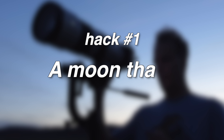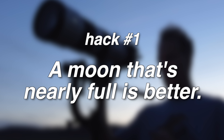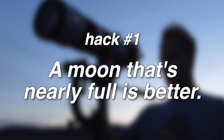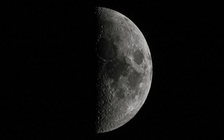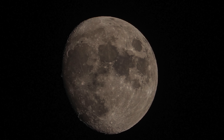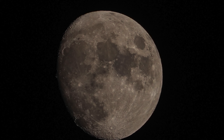Hack number one: a full moon is fantastic, however I've found that a moon that's almost full is better. Why? Simple — contrast between the shadows and the highlights. Shadows create a visually pleasing image, and the image actually looks sharper and crisper. There's just more detail because there's more things to pop and stand out.